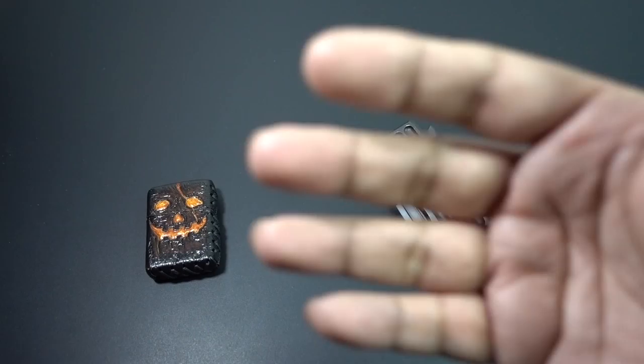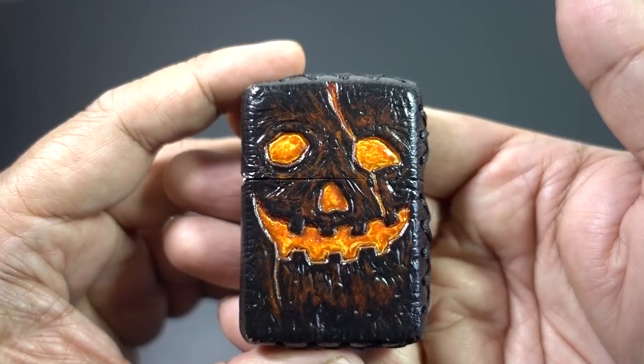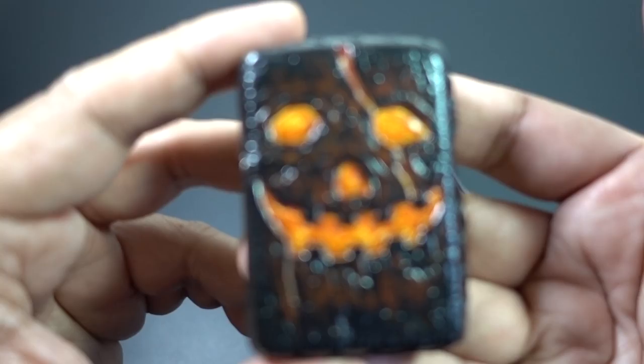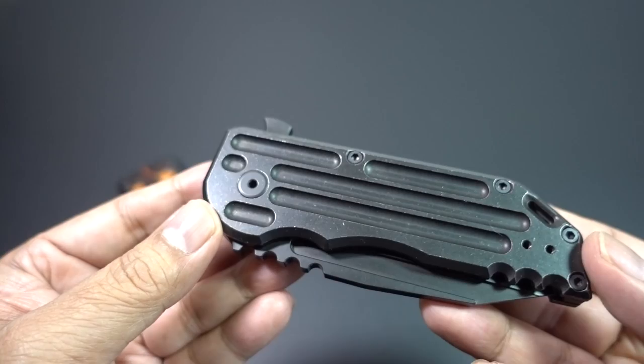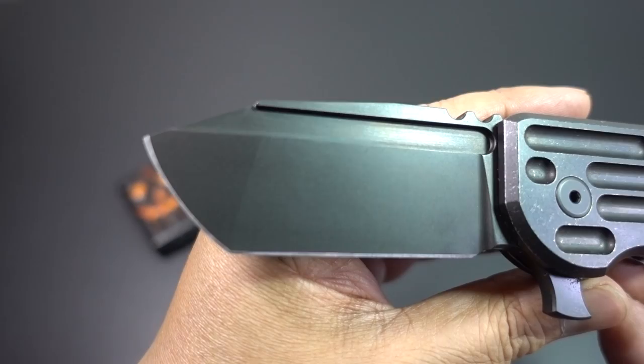I've got a couple of items here to show you the quality of the video. You can see how fast the focus is — the zoom goes in and out fairly quick. I think the quality of the video is amazing. Here's the Hoback Warhorse, the Black Stallion version. I specialize in macros of knives, so I want to show you something that captures the quality — you can see how it focuses in really nicely on it.